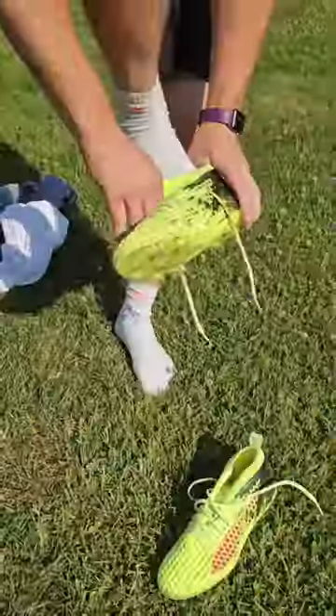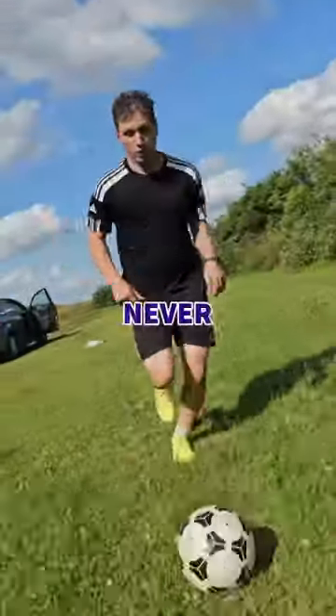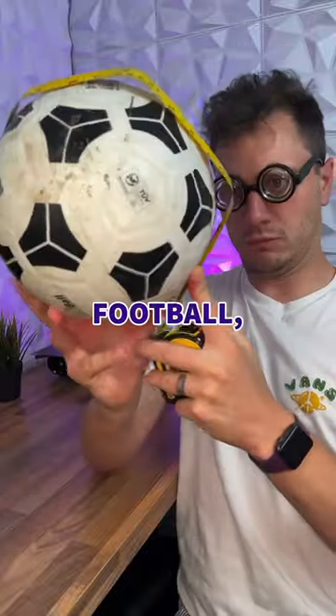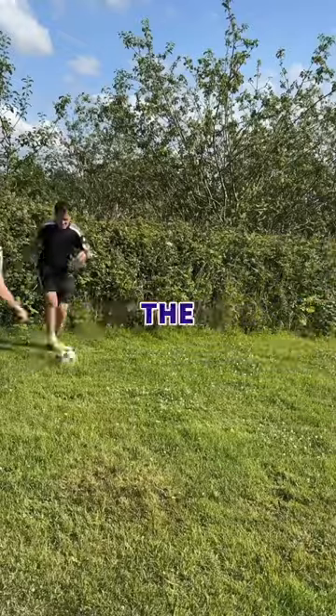Can you 3D print a football? It was always our childhood dream to become professional football players, but we never made the cut. So today we're going to start our journey to create a revolutionary new football, one made solely using 3D printing and our years of experience playing the beautiful game.